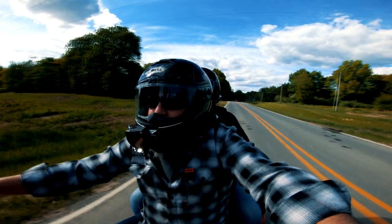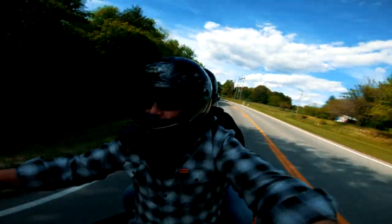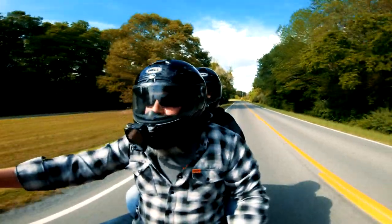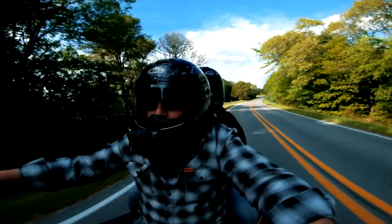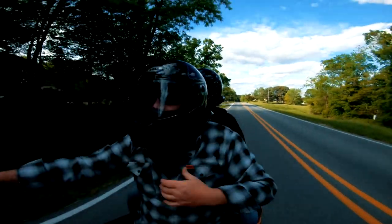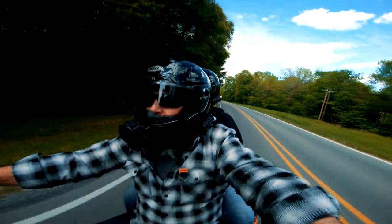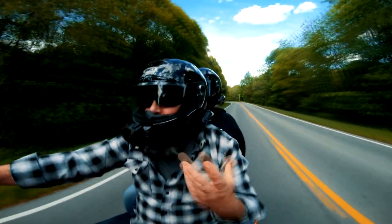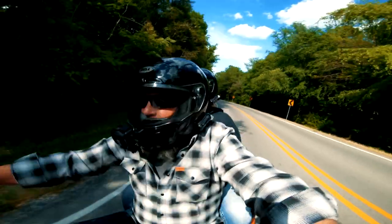When I talk about the things that I don't really care for about the helmet, keep in mind this is a very entry-level helmet. Bell makes an awesome helmet — anybody that's been around motorcycles has heard of Bell. They're a great company, and the customer service was awesome when I called them. I don't want you guys to think I'm bashing the helmet, because I'm not. As far as comfort, I think it's a great helmet. I feel comfortable wearing it.